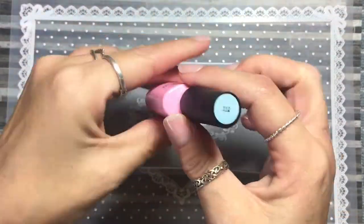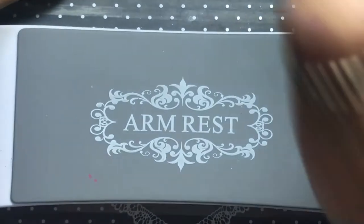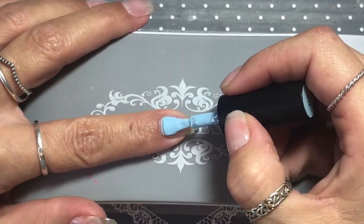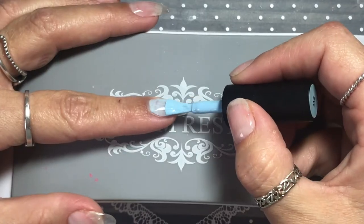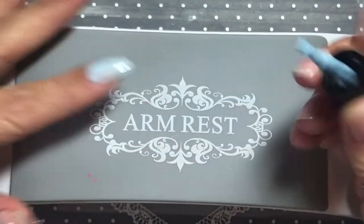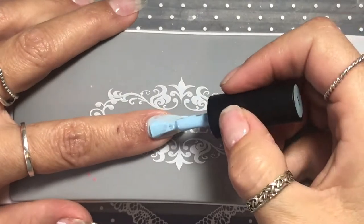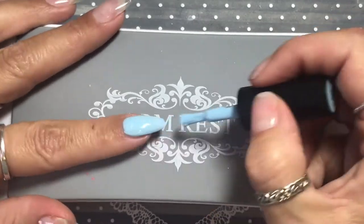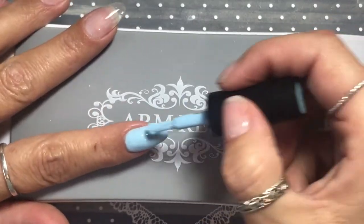Hello everybody and welcome back to my channel. Today I'm doing a winter frosty design and it was going to be my entry for the Nail Sugar Mood Board. But after seeing some of the entries, I've chickened out because it's nowhere near the standard of the other ladies. But I'm going to keep practising and I will put an entry in sometime.